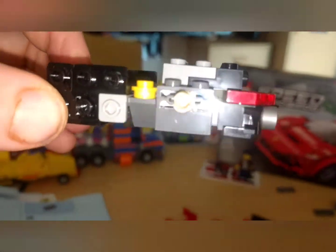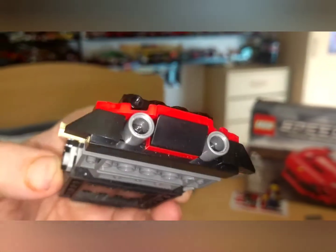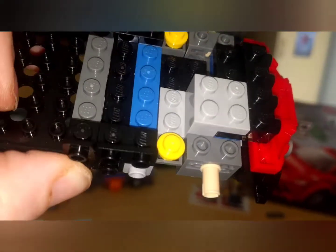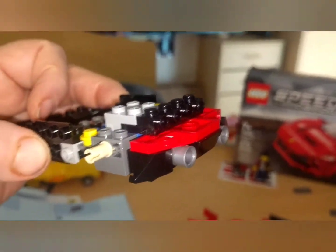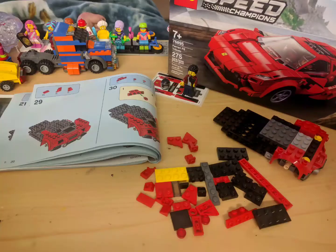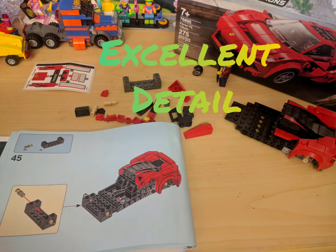I wanted to show some of the detail on this assembly. Look how tight that is — how interesting they did this. I love Speed Champions. I love Lego. I just wanted to show that to y'all.